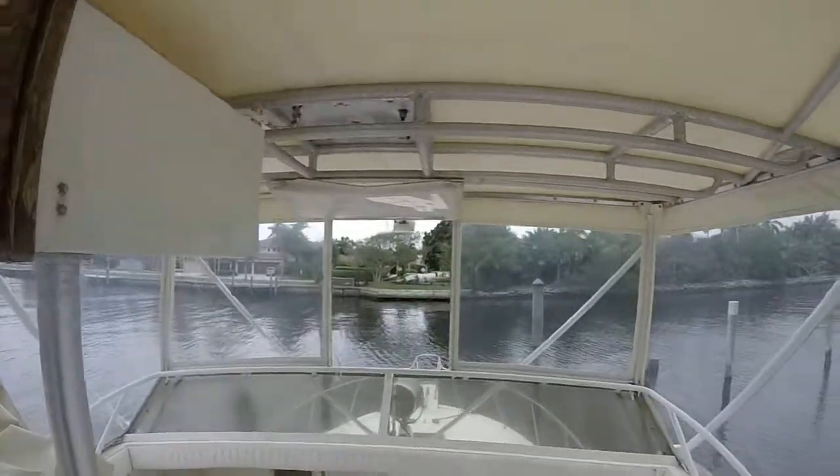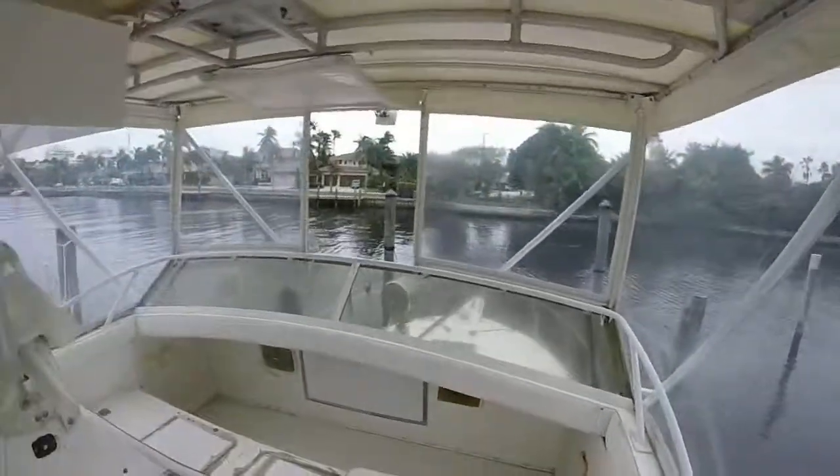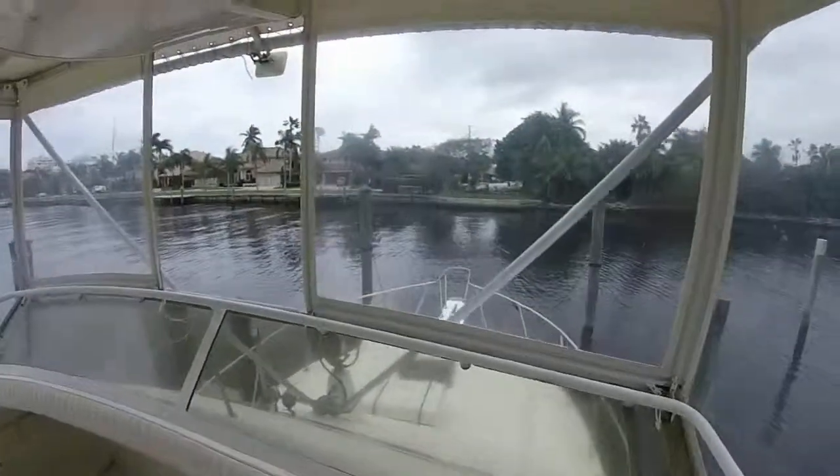Just look out here — come back over here. Nice view. Yeah, absolutely fantastic.